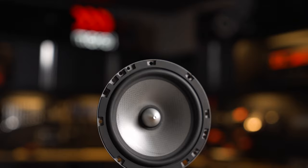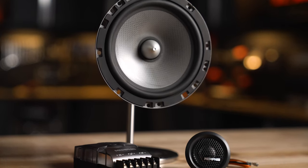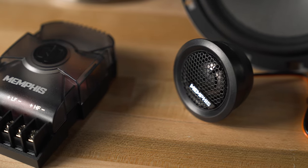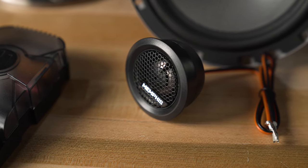Then there's the MS60C, which is a dedicated component system — that tweeter is always mounted separately, and it comes with a larger, more robust crossover as well. And you can even buy the tweeter by itself; that's the MSA1, and it also comes with its own crossover.